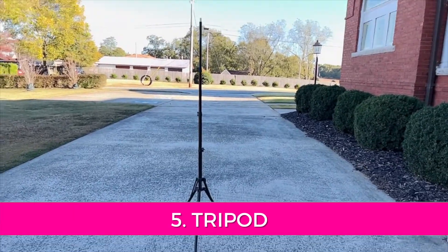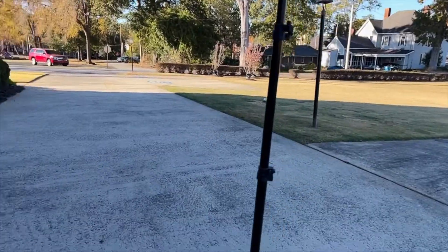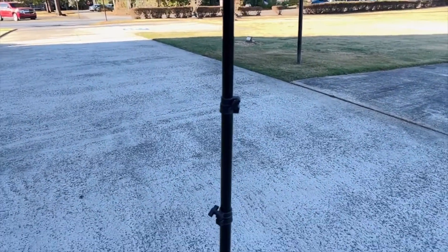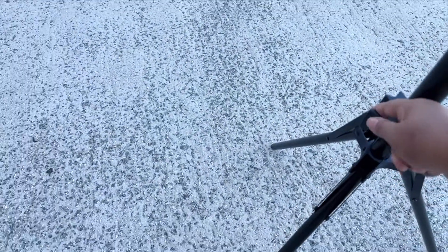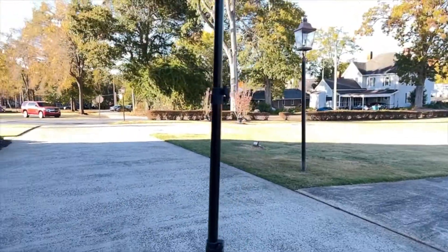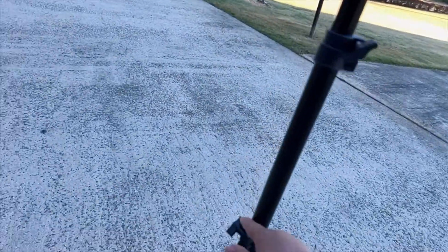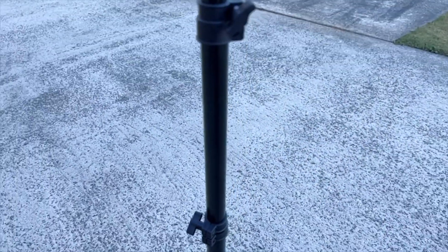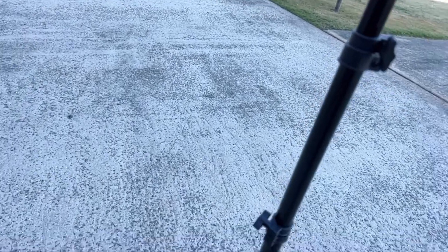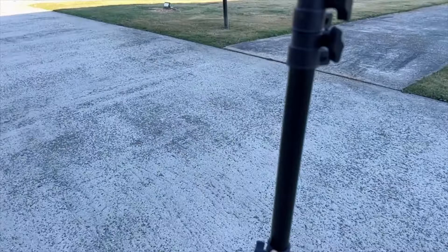This right here is my tripod that I use — it goes up to 70 inches. It's super basic, one of the main ones you can get from Amazon, and it actually came with one of my lights, but you can order it by itself. There are four sections you can tighten: the legs spread out wider to get lower, and at the tallest height you can go up to 70 inches. Each turn dial on the side drops the pole down about 12 inches — about a foot each time. So if I drop this one, you can see the pole just slid down and it's about 12 inches shorter.